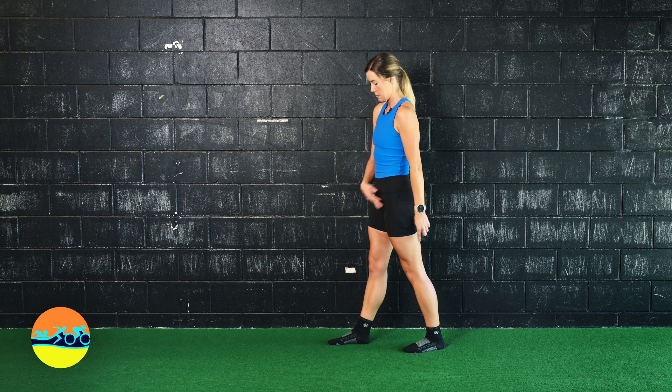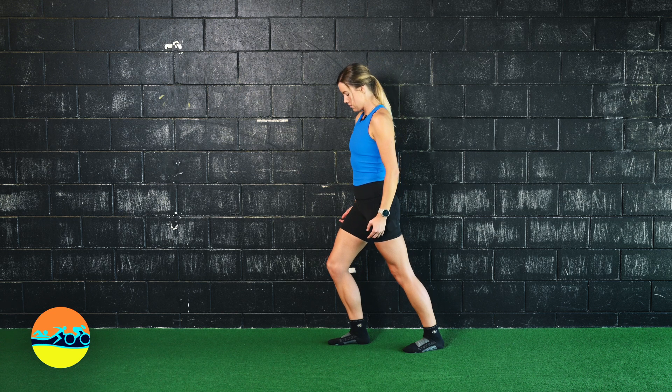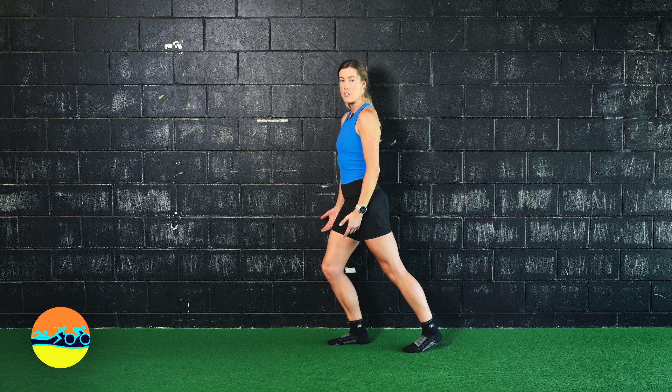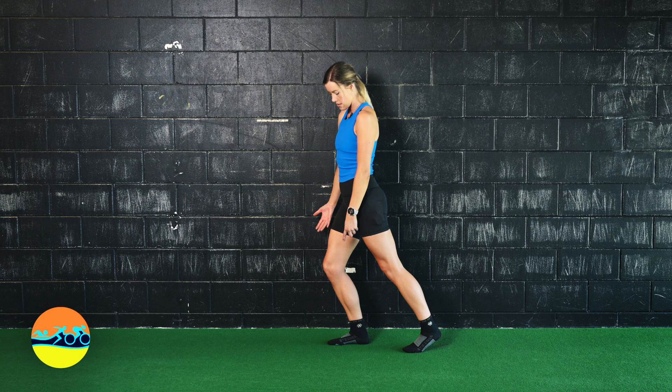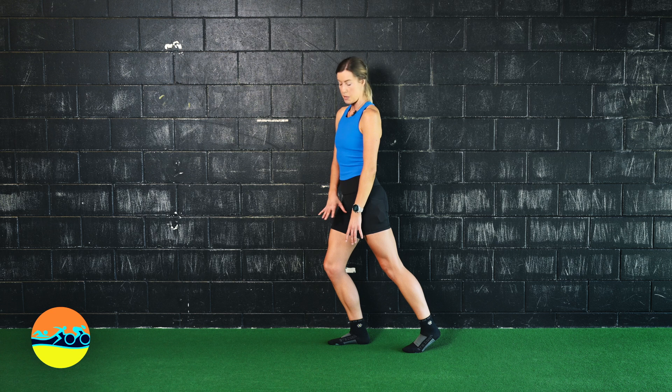Both feet are flat. Starting to bring the knee forward, we're going to stay heavy on the heel. As we come into the forefoot, you should feel heavier on the big toe mound more so than the little toe mound, but we've got even pressure there. We haven't lost heel pressure.